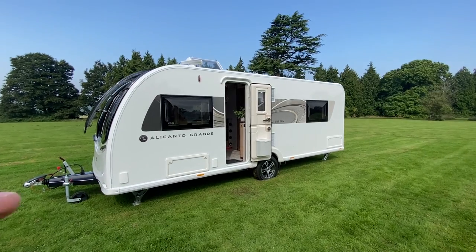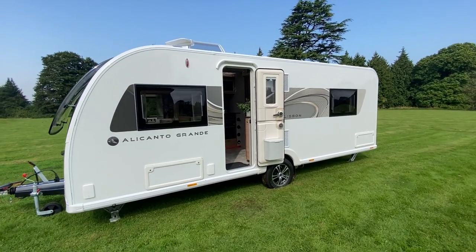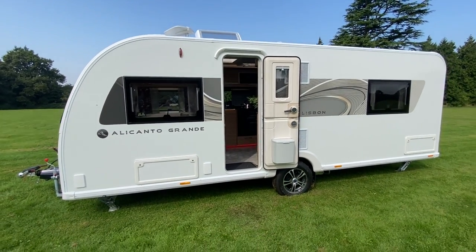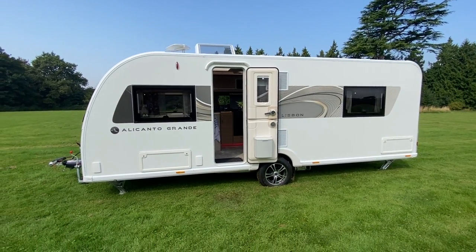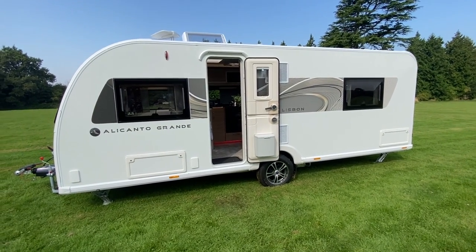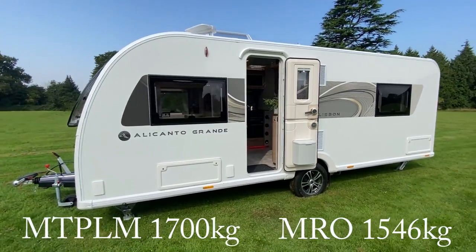Let's start with the smallest caravan in the Alicanto range — this is the Lisbon. It's a single axle. The MTPLM hasn't been fixed yet when filming this, but it's thought to be around 1600 kilos — I'll put the figure on screen.